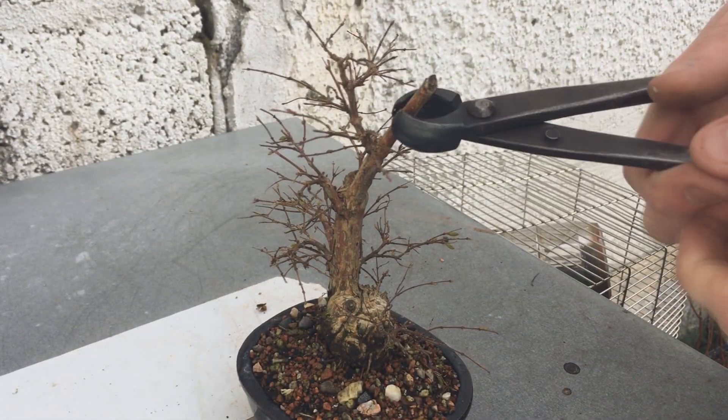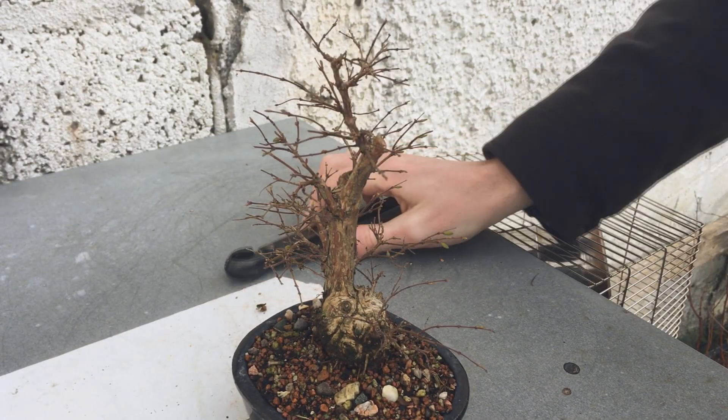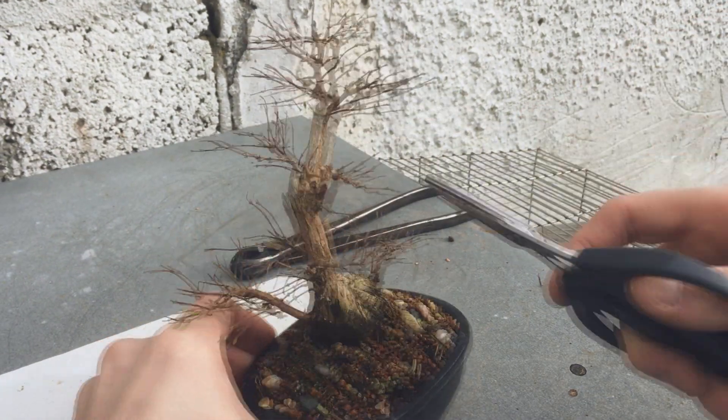I'm just going to start by removing that large dead stub that's been sitting on top of the tree for a couple of years now. I kept it for so long as I was deciding what to do with it, but I don't think there's much use for it, so it's just better that it's gone.